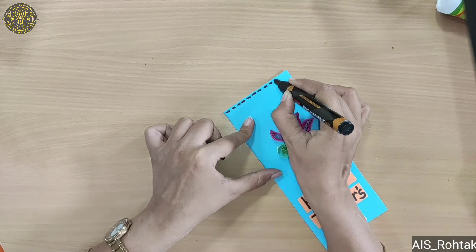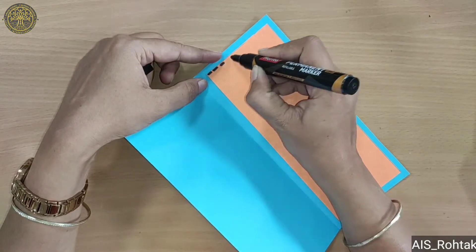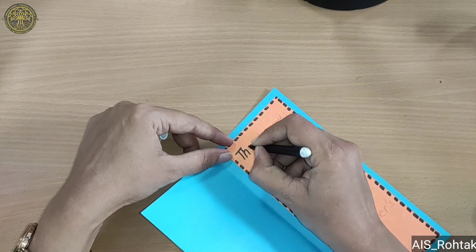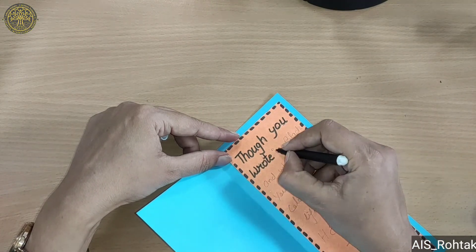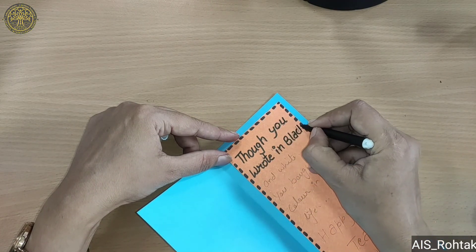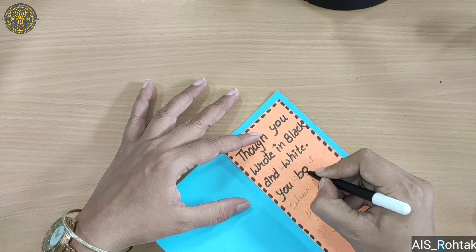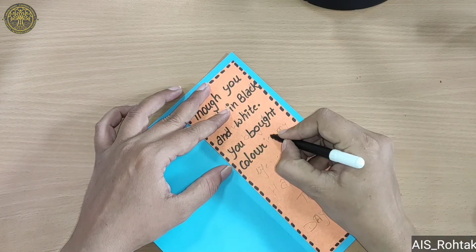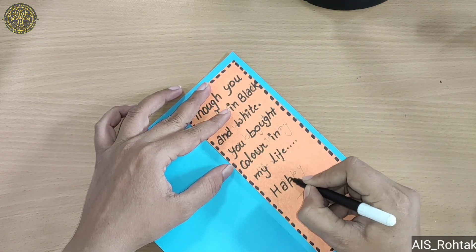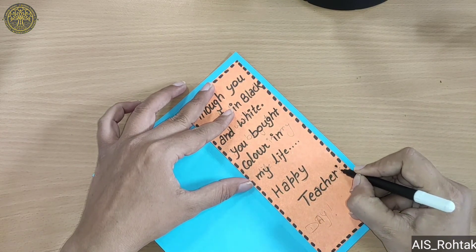Now we make a border with the black sketch like this. Open it and add a border here, then write a thought here. Our Teachers' Day card with quilling is ready! I hope you enjoyed this video — see you in the next video.